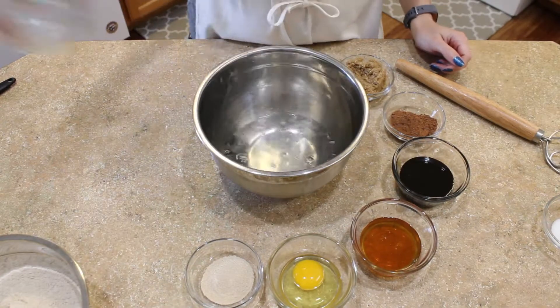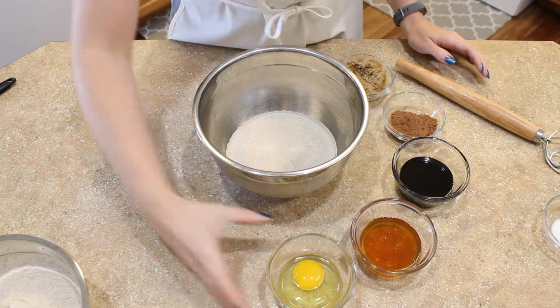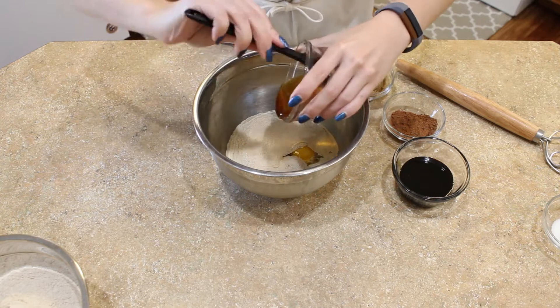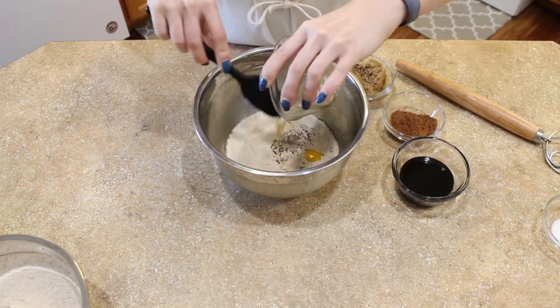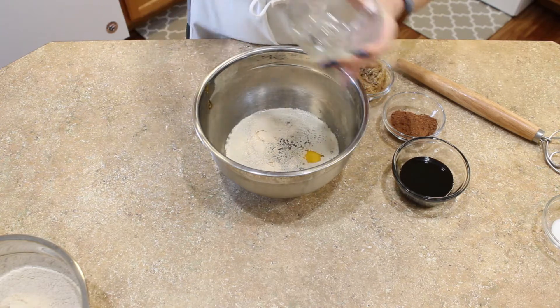Add all of your wet ingredients to a bowl and give it a little stir just to lightly combine. I'm using a dough whisk to combine my ingredients.